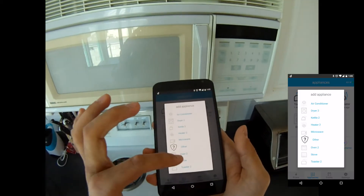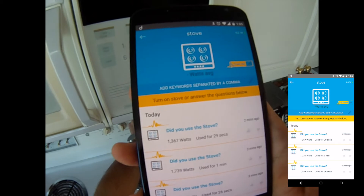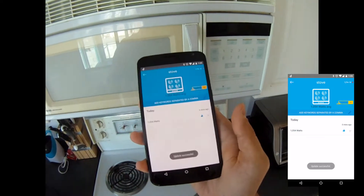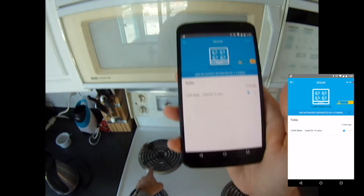I'm going to add a stove and Nourio is going to be in training mode. I'm going to turn it on right now and turn on the smallest element right there and wait for Nourio to pick that up. It showed up right here — I'm going to confirm that. Then I'll turn that off.